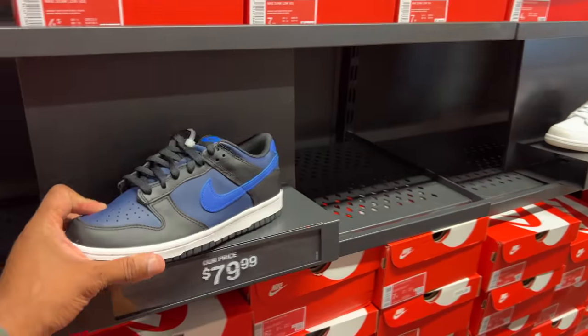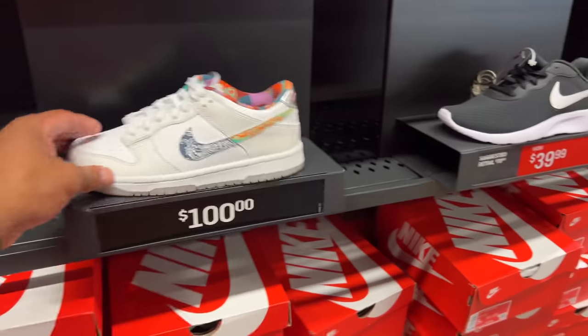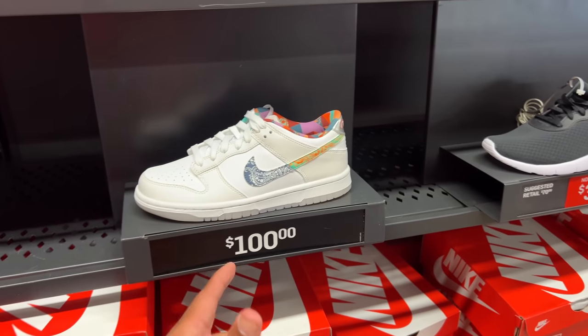More Dunks in the building for 80 beans. Not mad at this colorway — I see what they're trying to do. There's a print on the swoosh, that's different. Look at the insole too — it's completely different. GS, 100 beans.